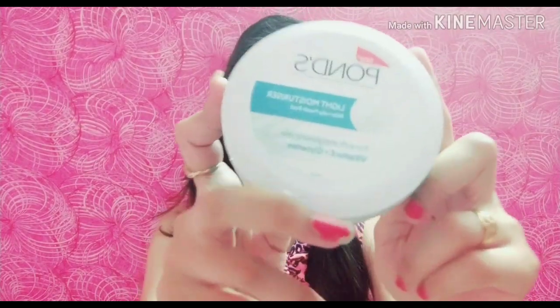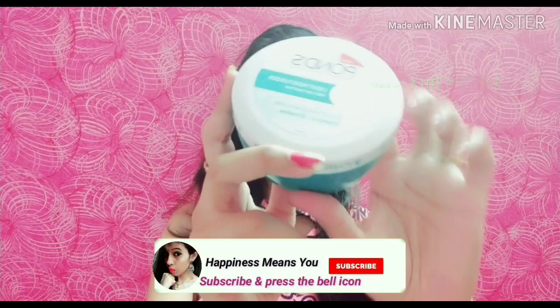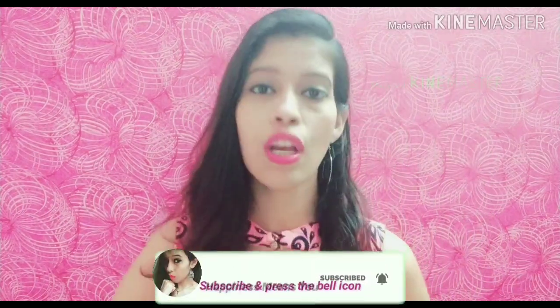This is my newly purchased Pond's Light Fill Moisturizer, and I am going to share my review with you today. So without wasting any time, let's get started. Today I am going to share with you this Pond's cream.